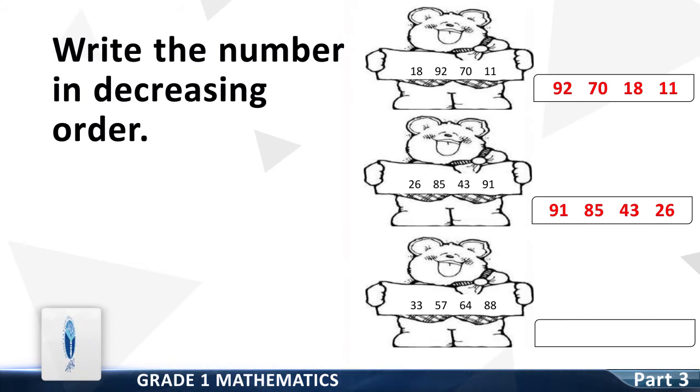The next group of numbers is 33, 57, 64 and 88. Write them in decreasing order. Good — the correct order is 88, 64, 57 and 33. Good, you have done a great job!